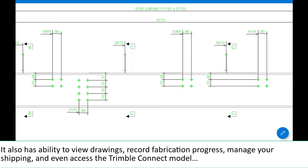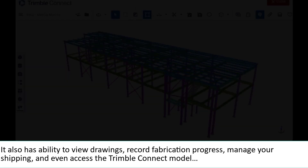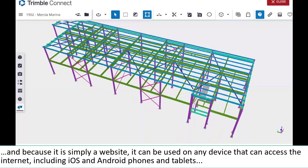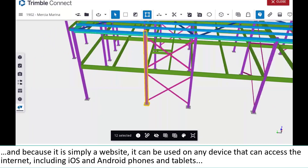It also has the ability to view drawings, record fabrication progress, manage your shipping, and even access the Trimble Connect model. And because it is simply a website, it can be used on any device that can access the internet, including iOS and Android phones and tablets.